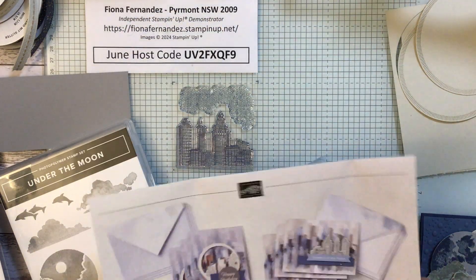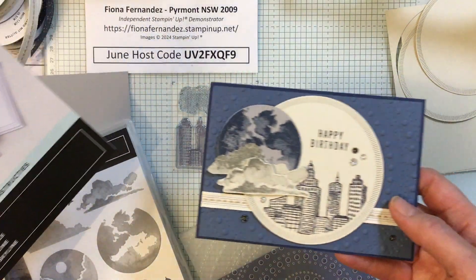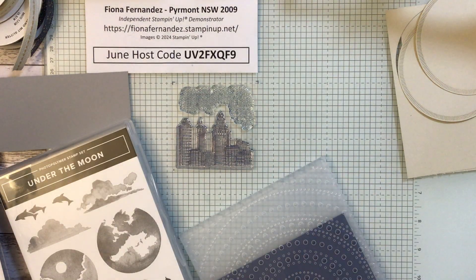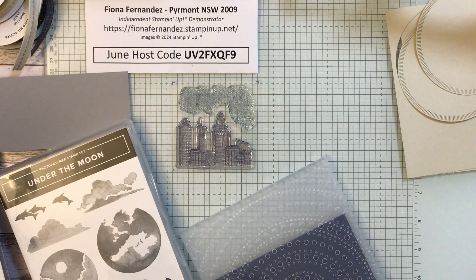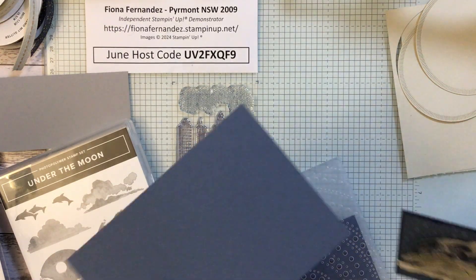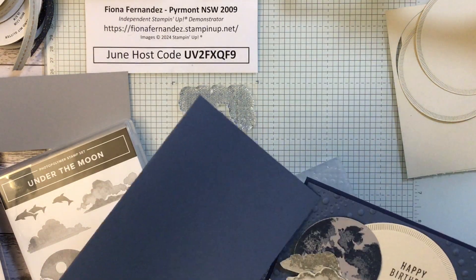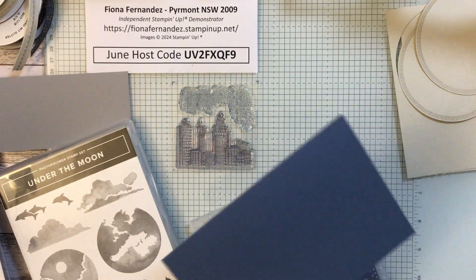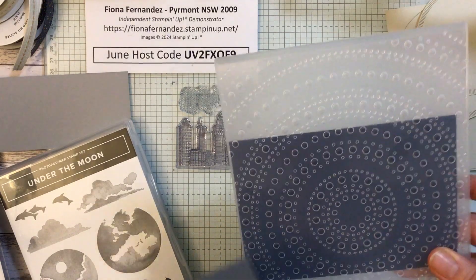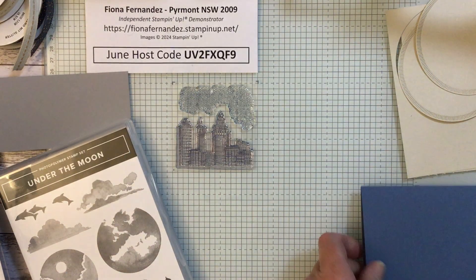I'm not doing the kit today — I'm going to make up another card, another variation, and show you how I made that. So let's get started. First of all, I cut a card. I'm going to do this one opposite to the other one — I did that one with Night of Navy on the outside and Misty Moonlight on top, but I'm swapping that over this time. I'm going to do Night of Navy on top and use Misty Moonlight as the base.